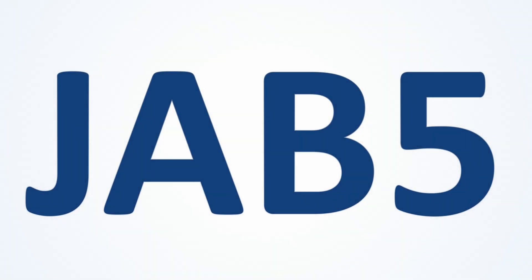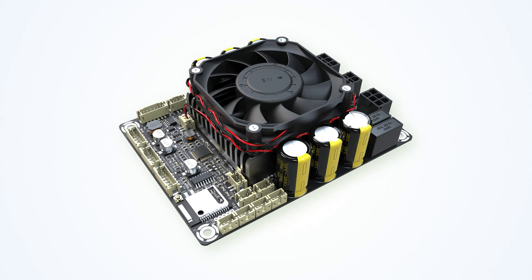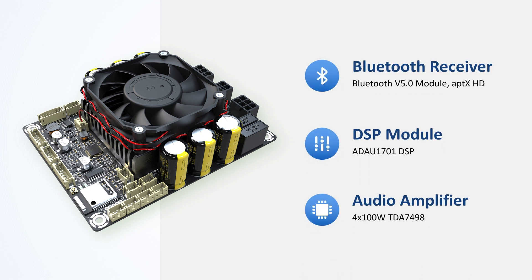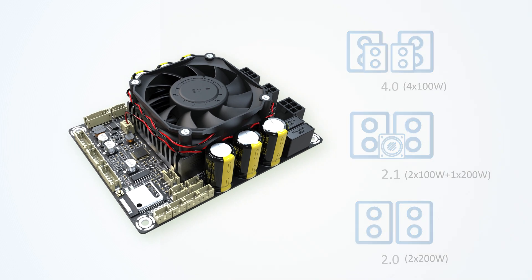Hey there, audio enthusiasts! Today we will introduce the JB5, the ultimate audio amplifier board that will change the way you listen to music. JB5 is not just an ordinary audio amplifier board — it's a powerful integration of a Bluetooth receiver, an ADAU 1701 DSP module, and an amplifier board with four output channels that can work in 4.0, 2.1, or 2.0 mode. JB5 is perfect for a wide range of audio projects.